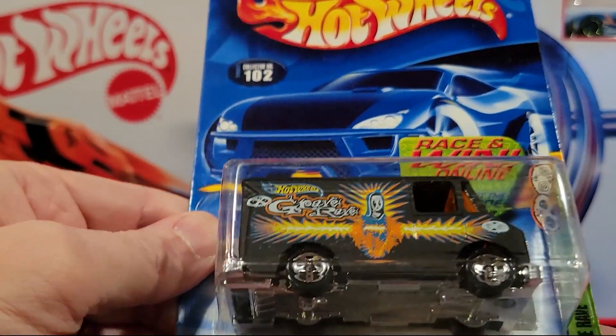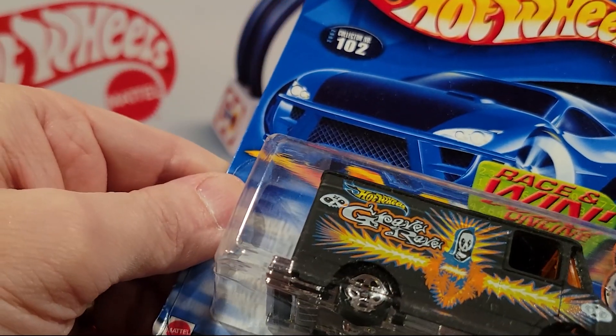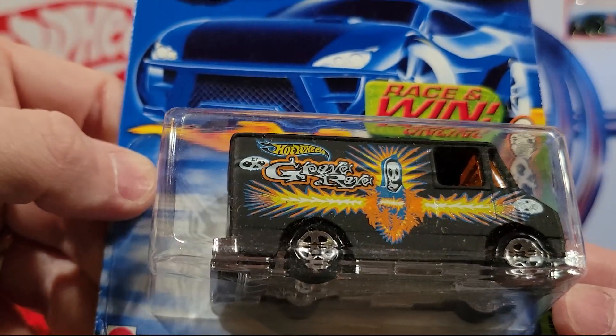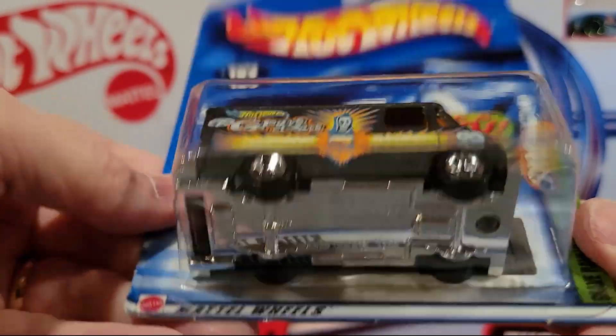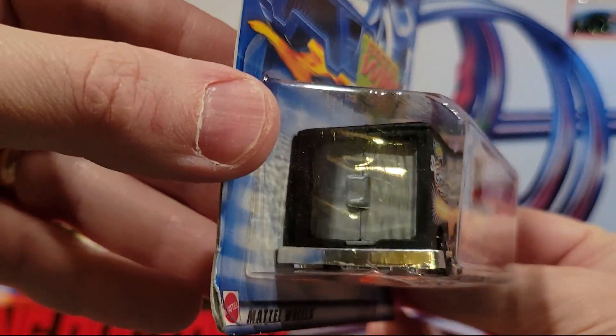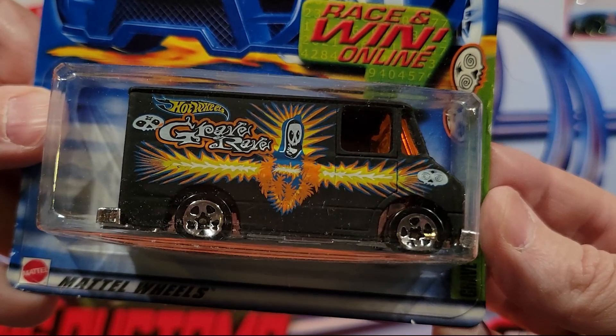Here is Grave Rave Wagon — this is 4 of 4 of that series. We've seen all four of them. This is heavy — plastic base but metal top, and there's a lot of metal up there. The door's open on this guy. This model's been around for a long time. I like that one quite a bit.